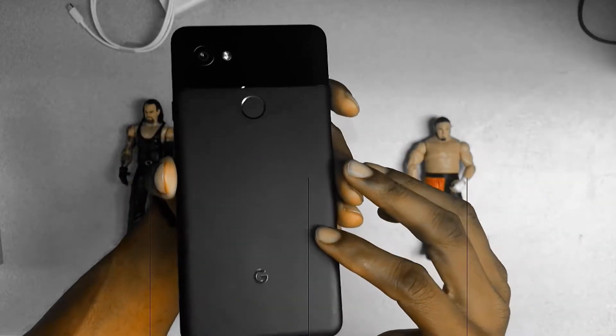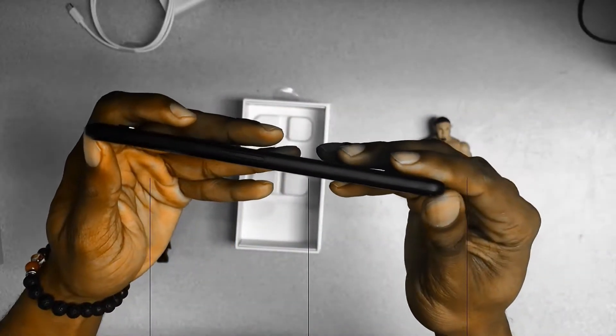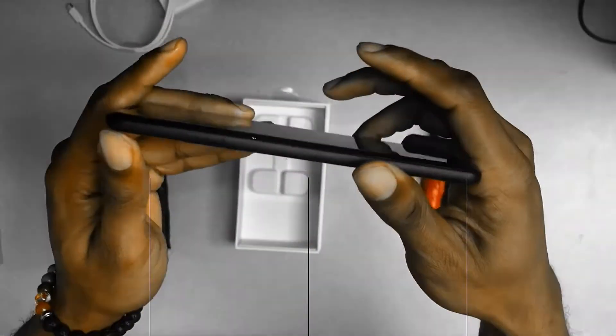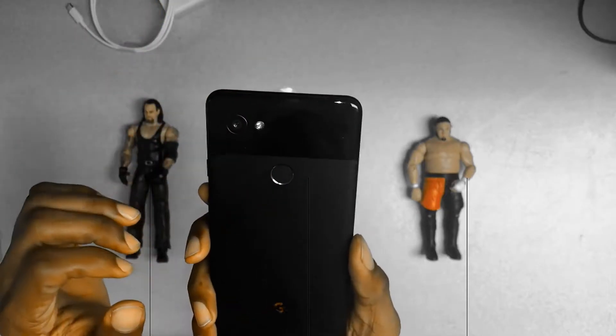Despite that, the phone does feel pretty good in the hand but I recommend putting a case on it. I have links in the description below for the cases I recommend. Also, despite the missing auxiliary port, I do appreciate that at least we got dual front-facing speakers which sound epic. And we also got a fingerprint scanner located on the back, which I find to be a more natural spot.